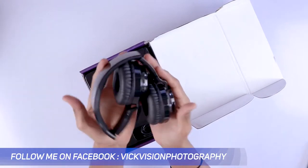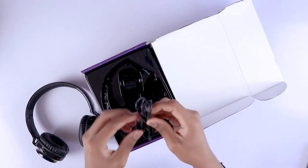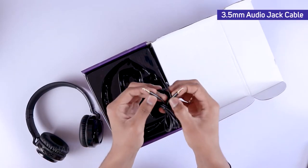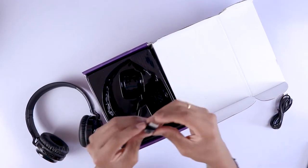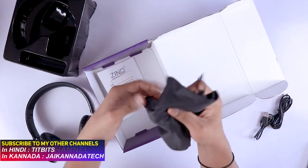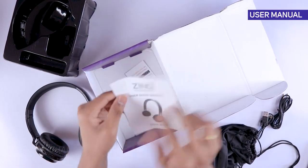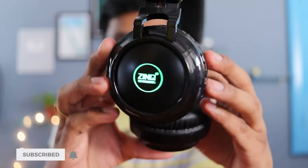Opening the box, the headphone comes folded, which means it's easy to carry anywhere in your backpack. There's also a 3.5mm cable included if you want to listen wired. There's a micro USB cable for charging the headphone as well. It also comes with a carry case, which is handy and always a nice addition, along with the usual user guide manual.